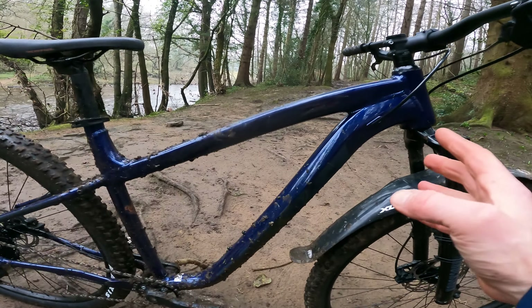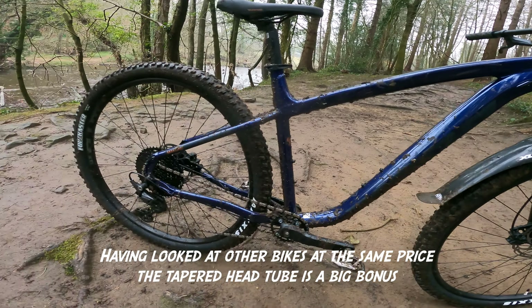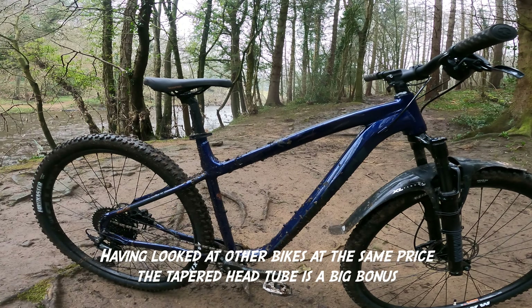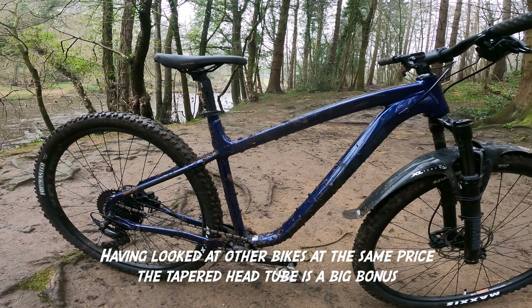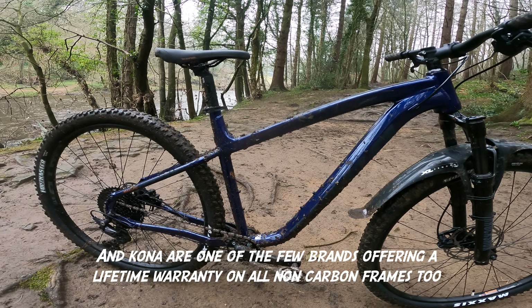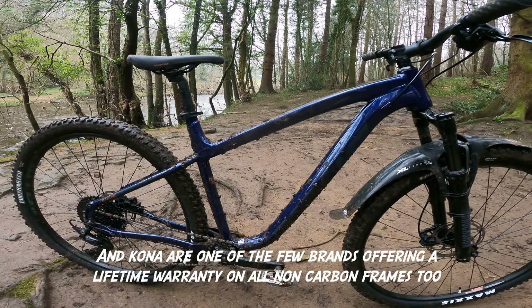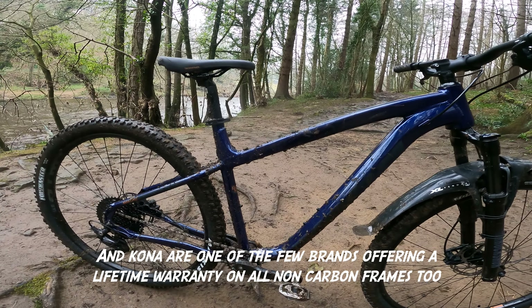Let's have a look at the frame — it's butted 6061 aluminium and this is actually shared right through all the Kona hardtail range, right up to the Kahuna DL and from the Lanai. You get different wheel sizes: this is a twin 29er, but you can get 27.5 options, and on some bikes a mix of 27.5 on the smaller sizes and 29 on the larger. On the Lanai you even get 26-inch wheels on the extra small. But back to the Mahuna.